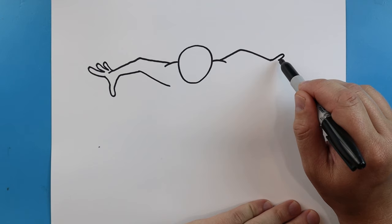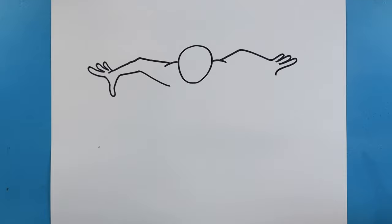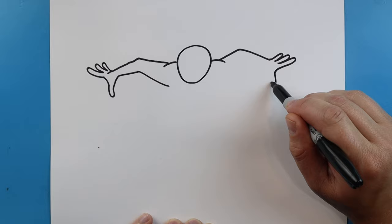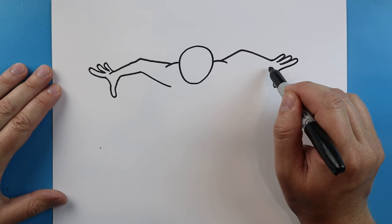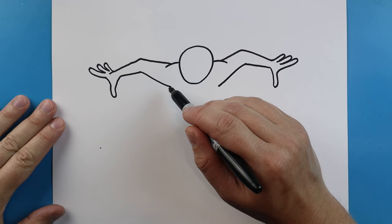Now let's do that same thing over here. We're going to go up and then bring it down for one of the fingers. We'll make another one here a little bit longer and one more, then bring this down and then back up for that thumb. We're going to go up and then bring it back towards the body.